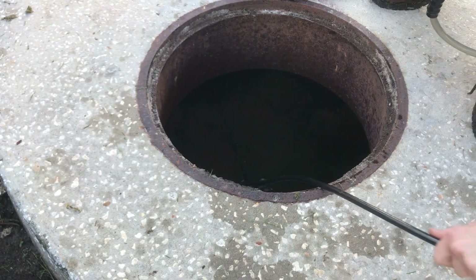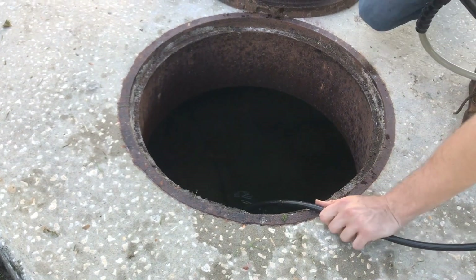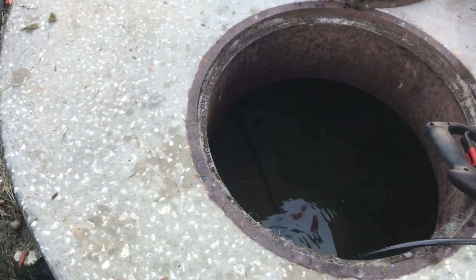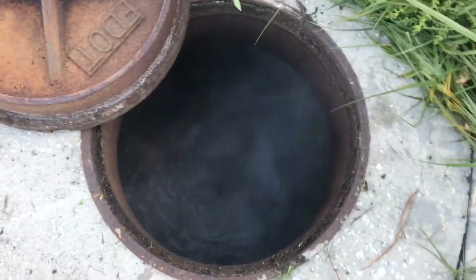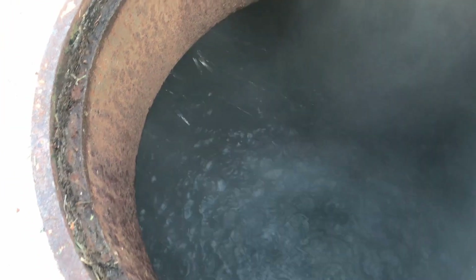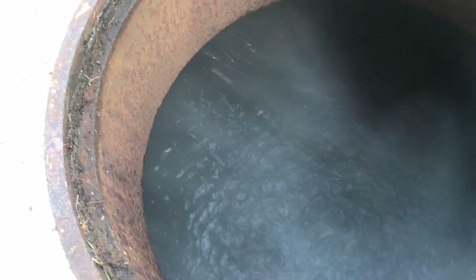So we're running the jet down through there. It's pulling itself full of sand, so we just got to keep going back and forth. You can see we got all the way through — just a lot of sand in there. It's a mini jetter just working the 12-inch line.